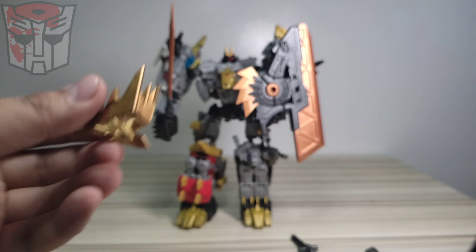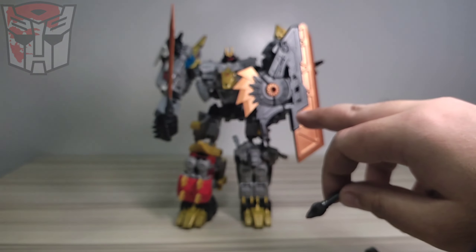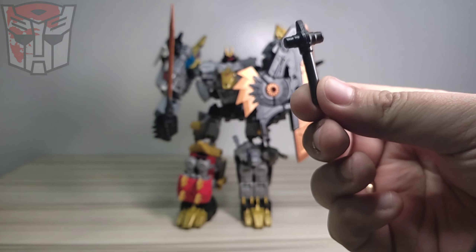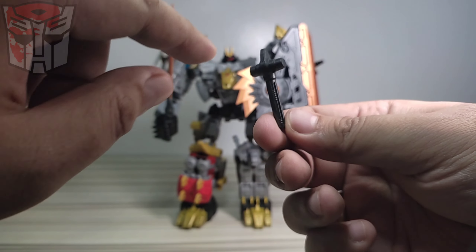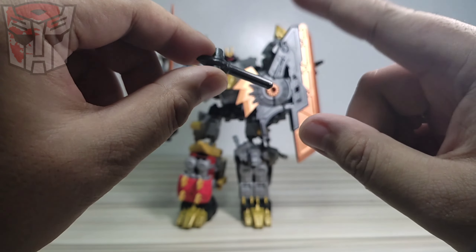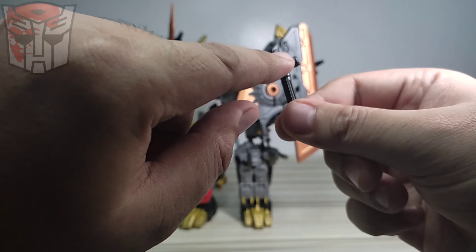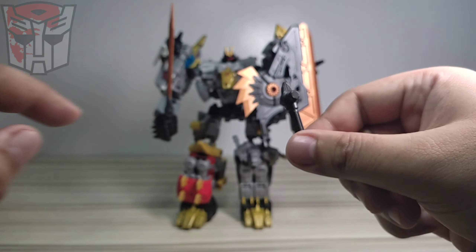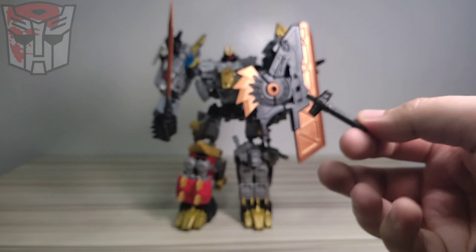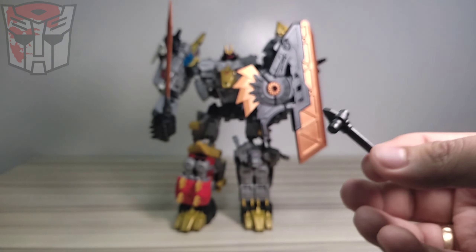It has three adapter pieces - the third one is already on the shield and this is a duplicate, so it has two of this piece. The good thing is that it can be a holder, so the figure can hold it as long as it has a five millimeter hole on its hand, and you can peg five millimeter accessories on both sides.